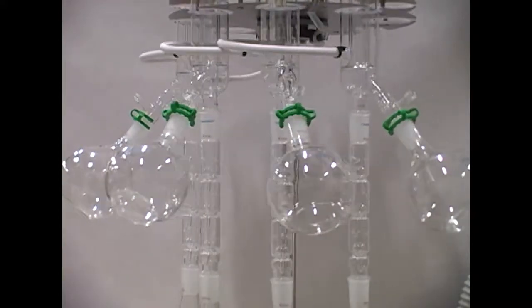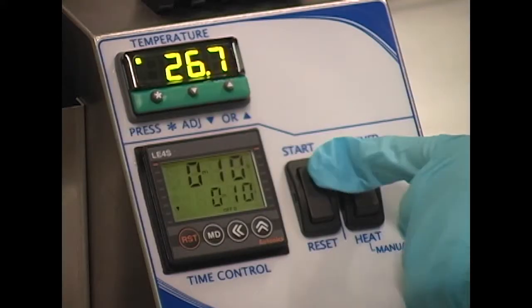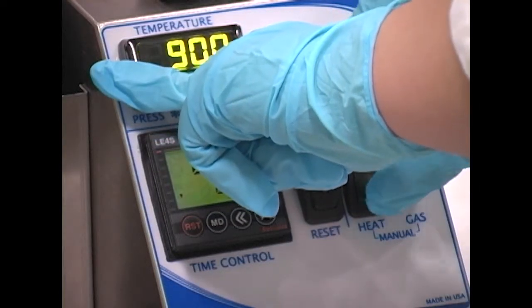The instrument rotates, allowing easy access to all samples. Set the heat system to either manual or timed operation. It is recommended that the system be at operating temperature when samples are loaded.